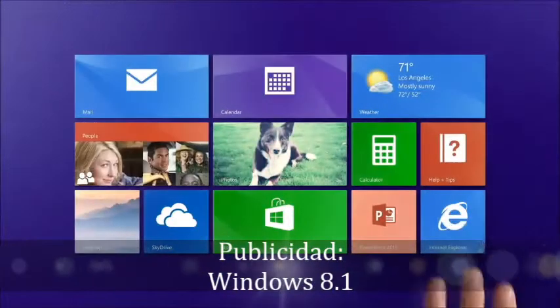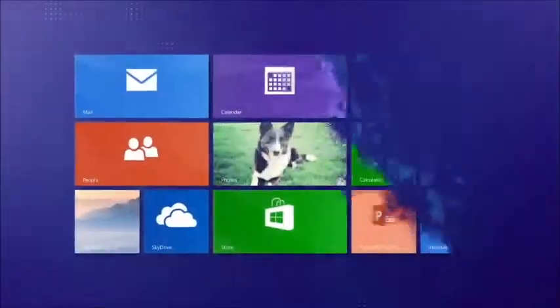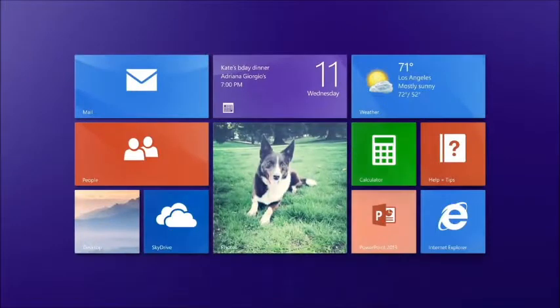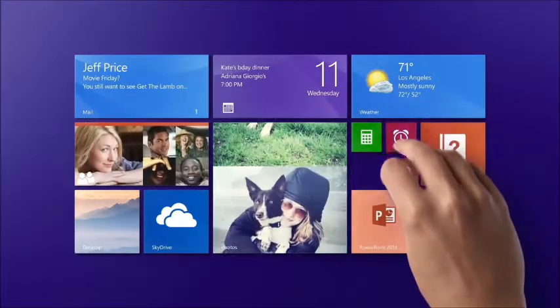Start up like this, or like this, and hit the start button to flip back and forth. You can make the important things big, keep the small stuff small, and arrange it all around you.